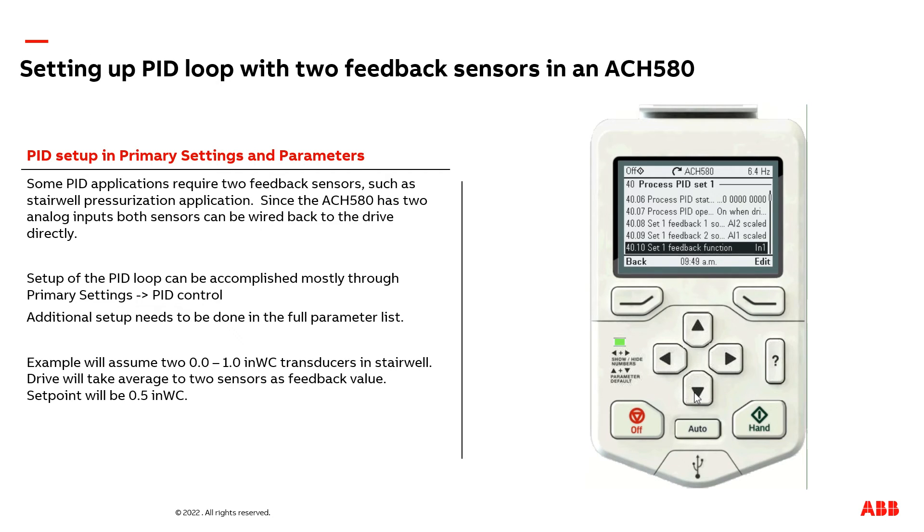The next setting is which feedback sensor are we following? By default, the PID loop only follows one of the sensors. But we're going to select the average — we want to take the average of the signal coming into AI1 and AI2. In your setup, there is a good chance you may select the min or max setting instead.